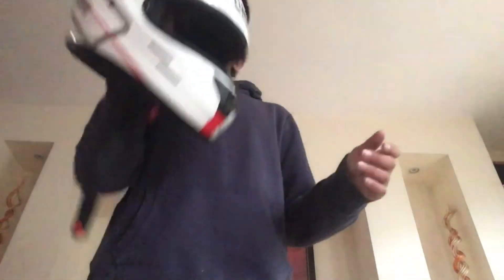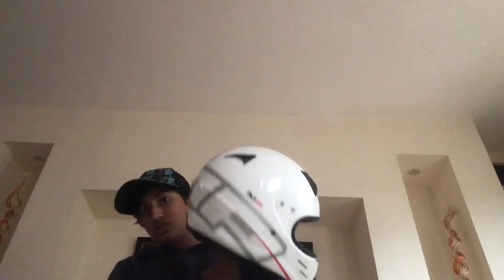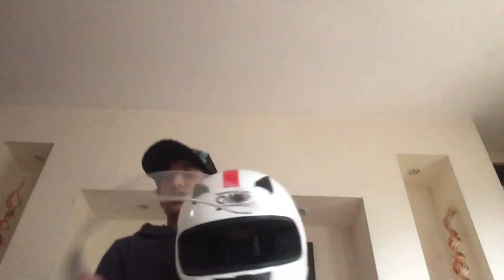Once your whole helmet is wiped with the car wax or whatever you use, I just let it dry for one or two days. After those one or two days, I put my visor back on and then put it back in my bag. I hope you guys found this video helpful — see you guys next time.